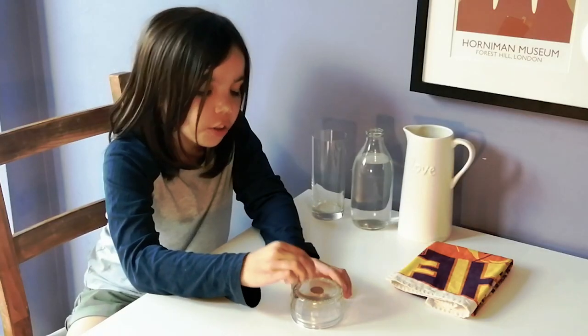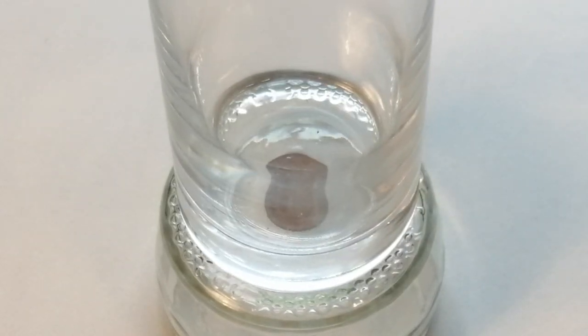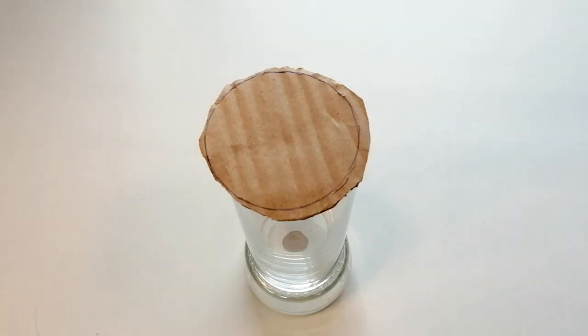Check there's enough space for the coin by putting the glass on top. Then for the top of the glass, make a lid or have a look around the house for something that will fit.